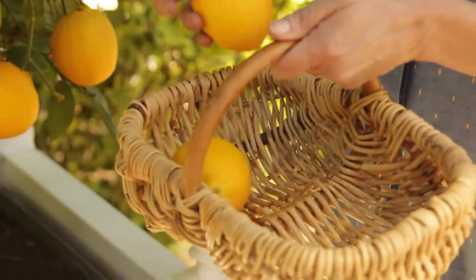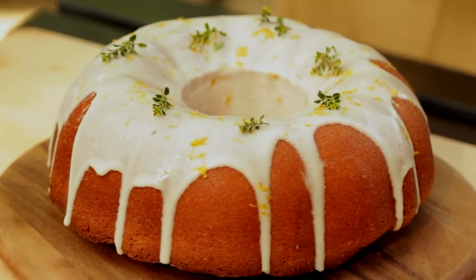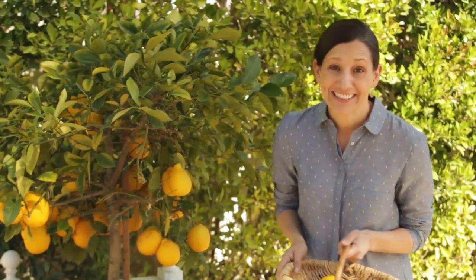Now we are going to pick some of these fantastic-looking lemons because I'm going to show you how to make a fantastic lemon pound cake recipe with these beautiful lemons. If you want to know how to make that, follow me to the outdoor kitchen — I'll see you over there.